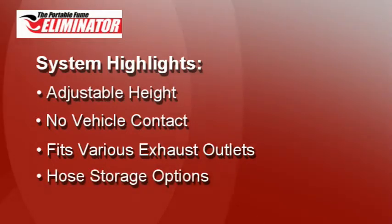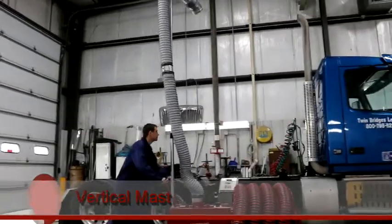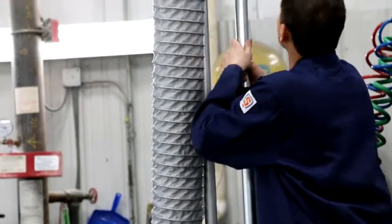Ideal models are available for truck, auto, agricultural equipment, construction equipment, and more. The vertical mast has a stored height of 90 inches or 120 inches. The adjustable mast is a key feature — it can be easily raised or lowered to fit all top and mid-body exhaust pipes.